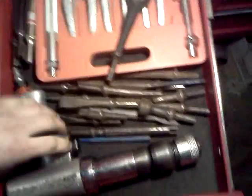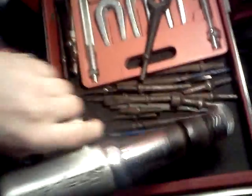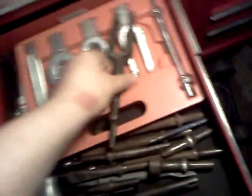Air hammer drawer. I think this Snap-on air hammer PH3850 is pretty much the best out there from what I've tried. Pickle fork set, standard bits.